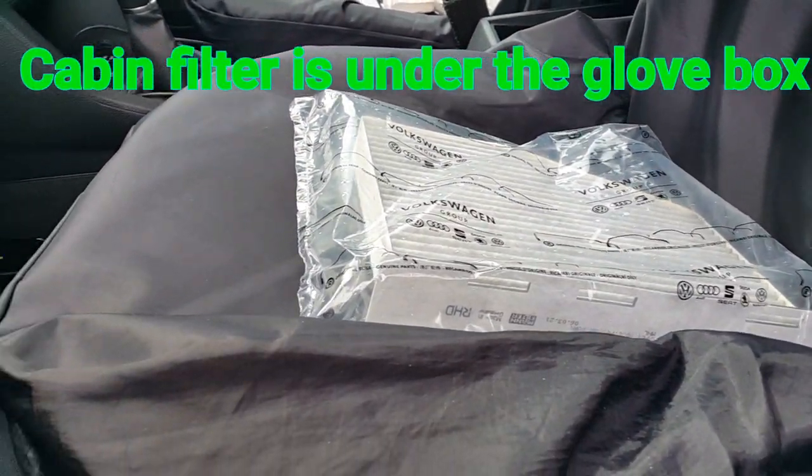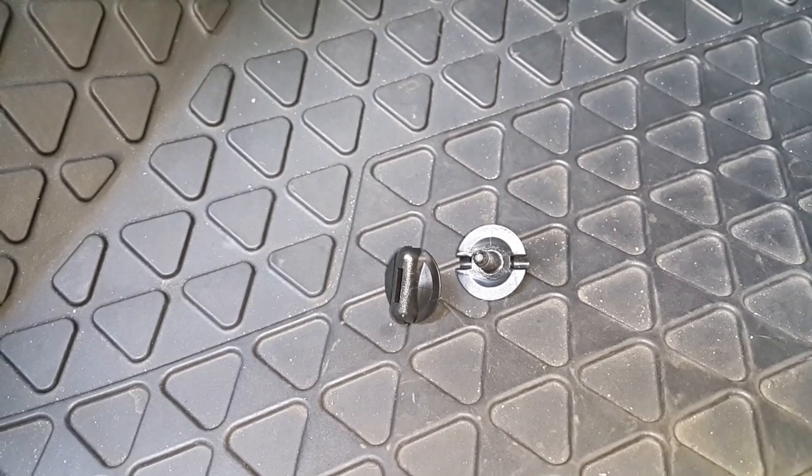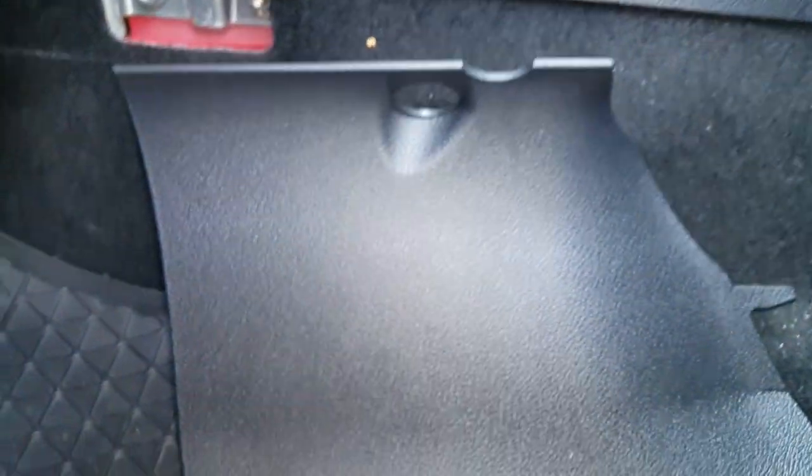For the pollen filter, which I'm replacing as it hasn't been done since the car was brand new, there are two screws you can twist out with your fingers — they've got little grooves on top, cap screws. First, take off the trim on the side, which just pulls off and clips into place. Just be careful taking it off so you don't damage the clips on the back, and then you get access.